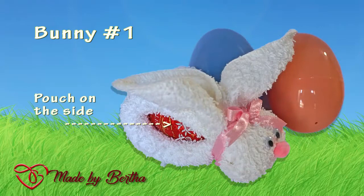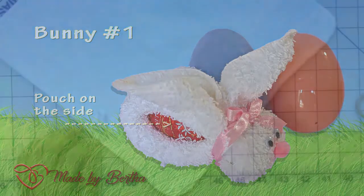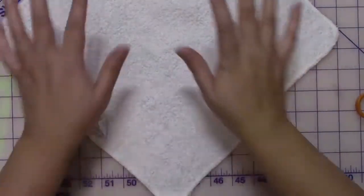For the first bunny, this one is going to have the pouch opening on the side, just like the picture, so that you can put in your candy or your egg right on the side.